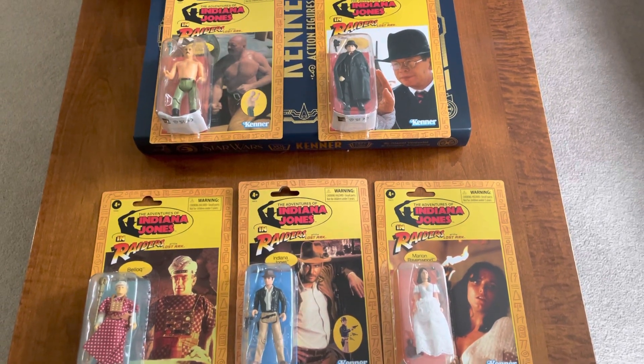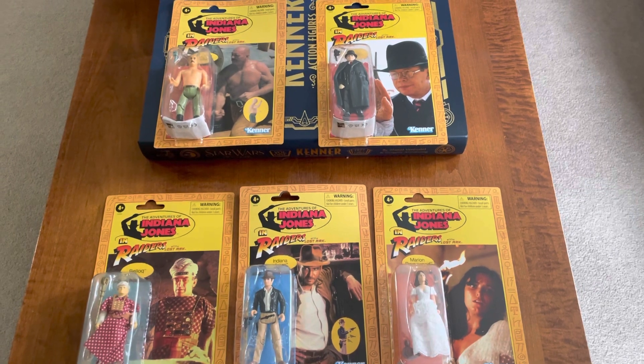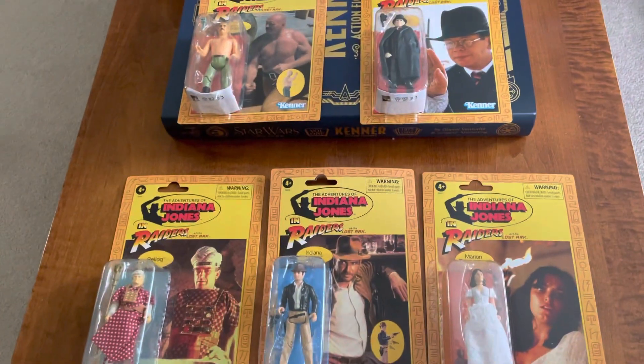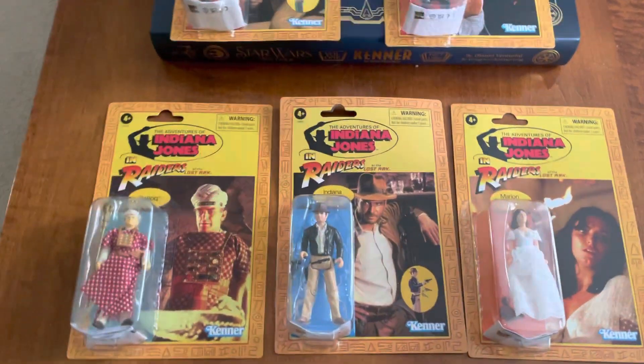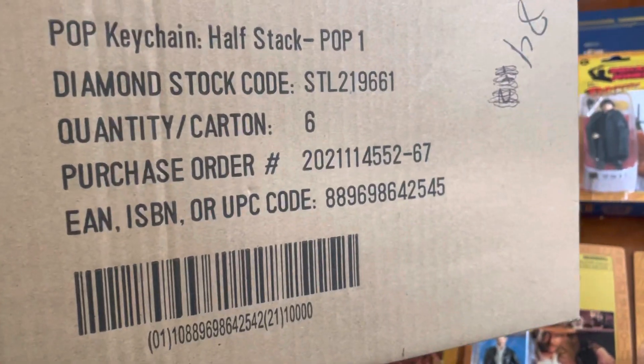Here it is — just got the Indiana Jones Retrowave in. Wow, absolutely amazing. I have to say I'm overall pretty fairly impressed. I got the five in. I got them from this store in Montreal called Commodore.